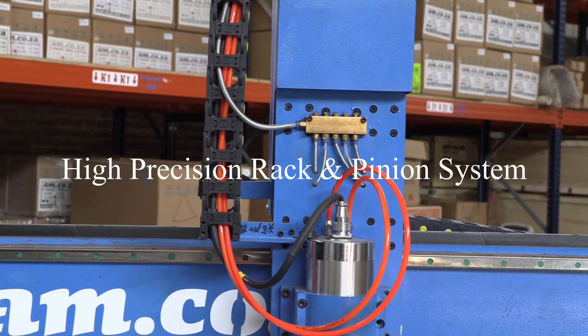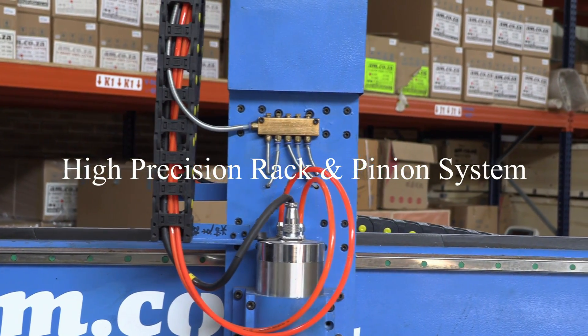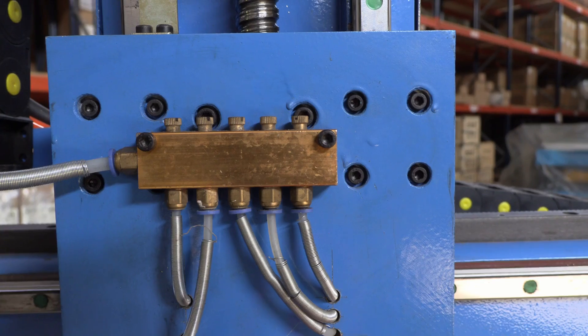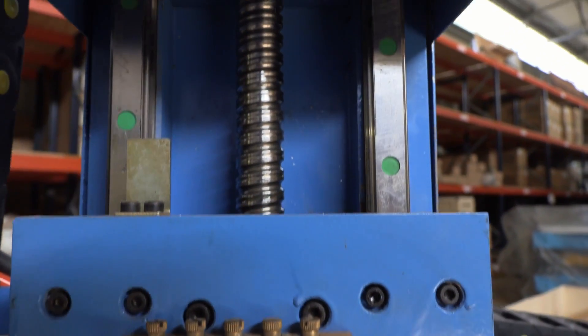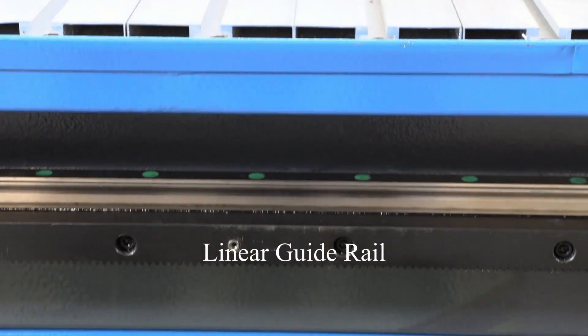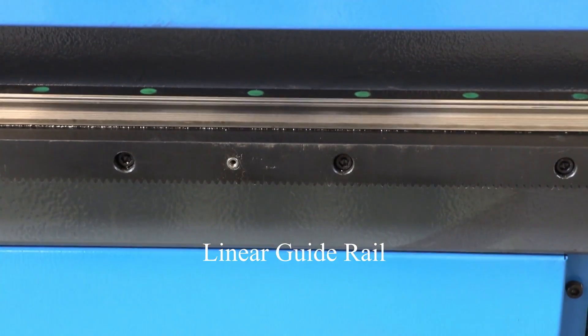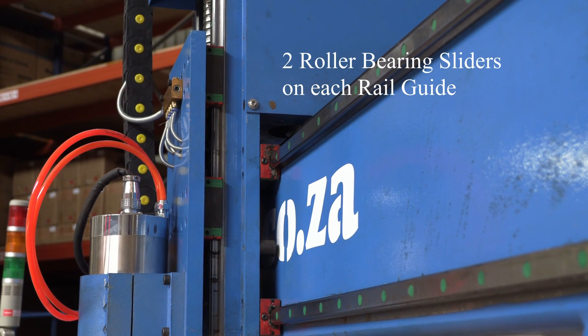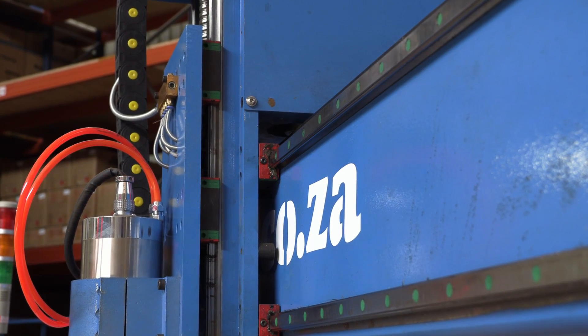A high-precision rack and pinion system with helical teeth driving system on the X and Y-axis is integrated in the design, together with a high-speed cage-ball screw transmission system on the Z-axis. There is also a linear guide rail in twin parallel structures and two roller-bearing sliders on each rail guide for the X, Y and Z movement.